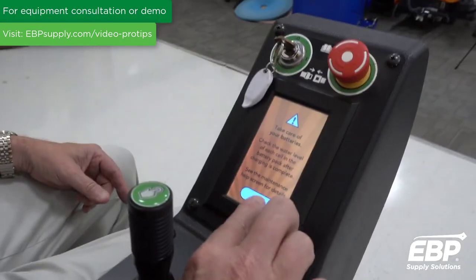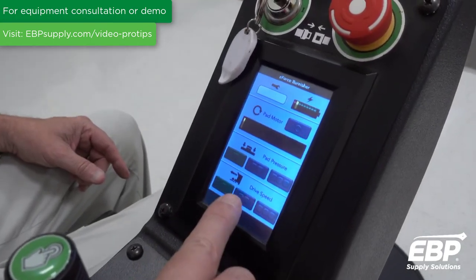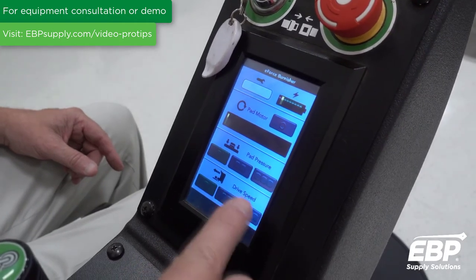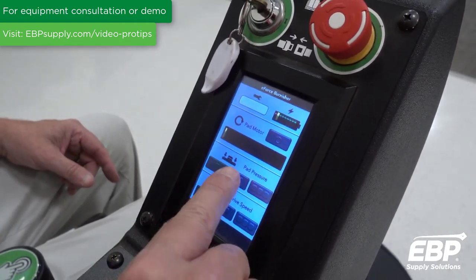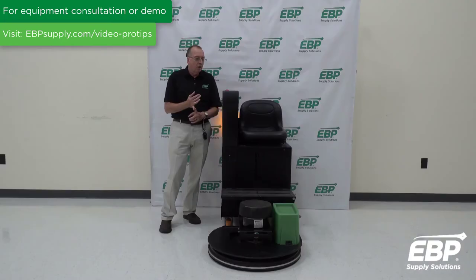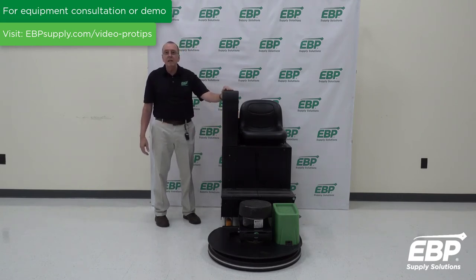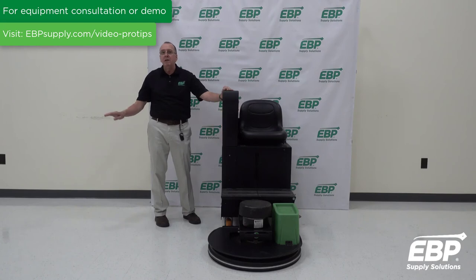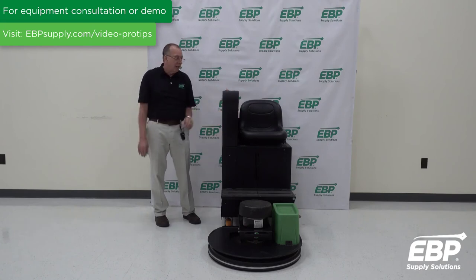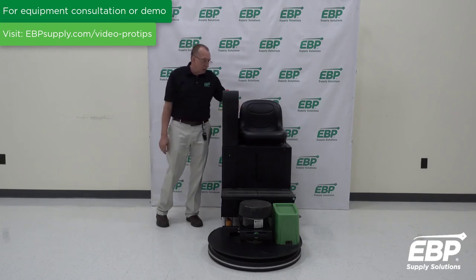Other unique features on this machine: it has joystick control and almost a cell phone-style display showing all the features and a tutorial on how to run it. In addition, it has a push-button safety — if anything happens, you can push this button and the whole machine shuts down. It also has a safety flashing light so customers can see the machine coming.